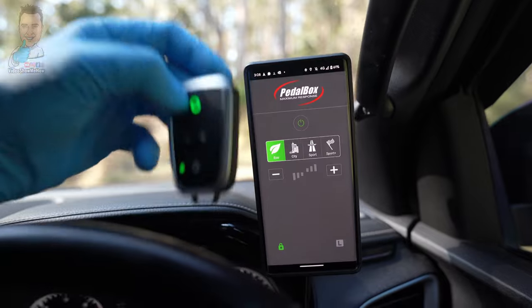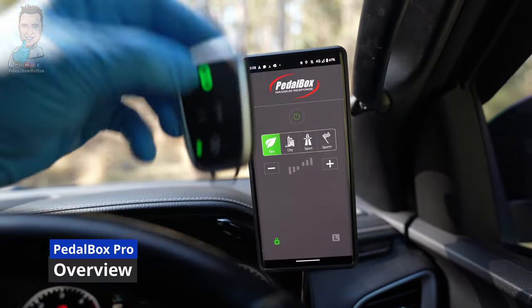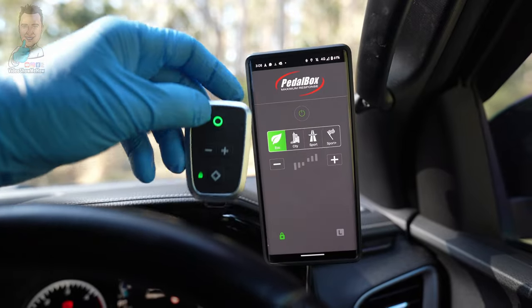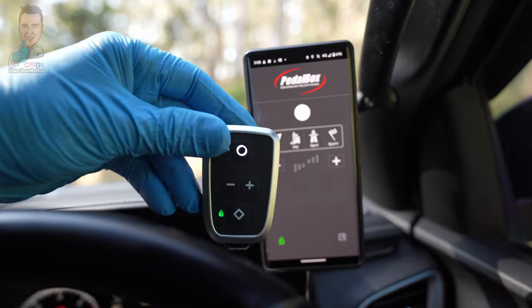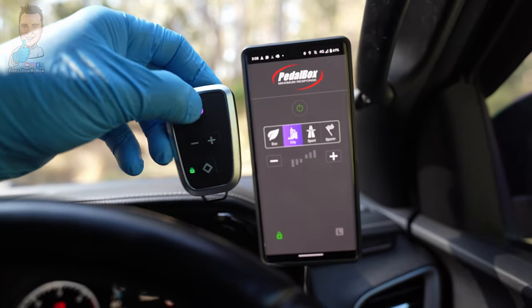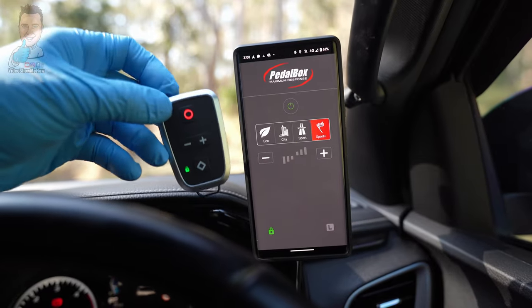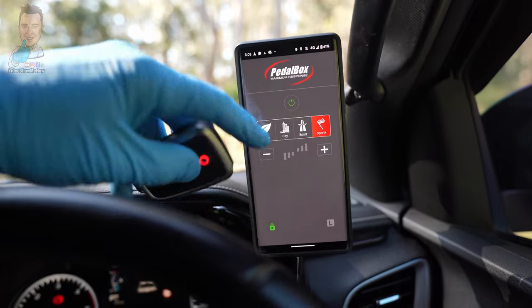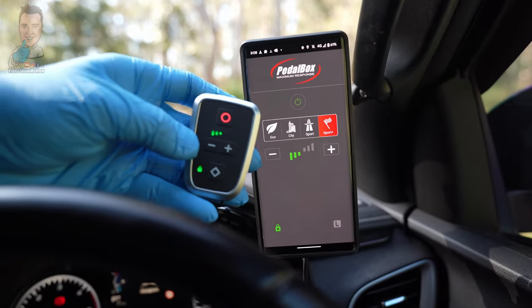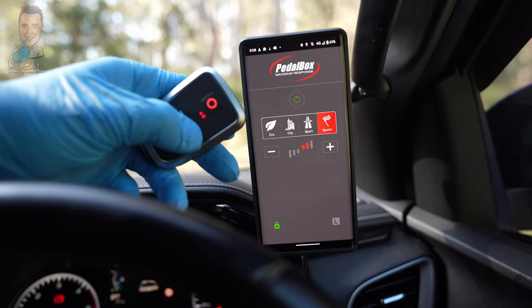After going for a bit of a cruise, all the good stuff from the original PedalBox still exists. We've got a bunch of predefined modes: eco mode, program mode (shown with a white ring), city mode, sports mode, and sports plus mode which gives you the ultimate throttle response. As always, you can program these to whatever you want, either through the app or directly on the little key fob itself.